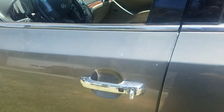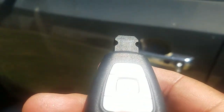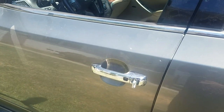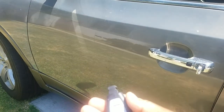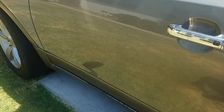Another job successfully done by Low Price Keys, Long Beach. Visit me at www.lowpricekeys.com. 2008 Hyundai Veracruz — very rare key. Thank you.